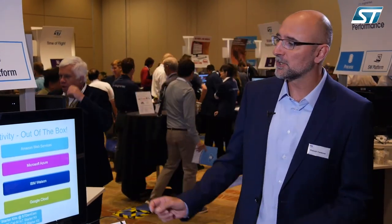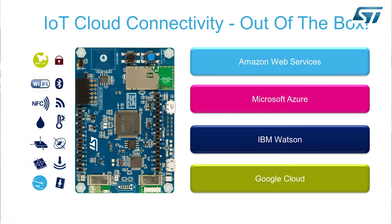The board also sports a full set of sensors: a motion sensor — we have a 3D accelerometer/gyro and a 3D magnetometer — a pressure sensor, a microphone for audio awareness, and a time-of-flight sensor for proximity.